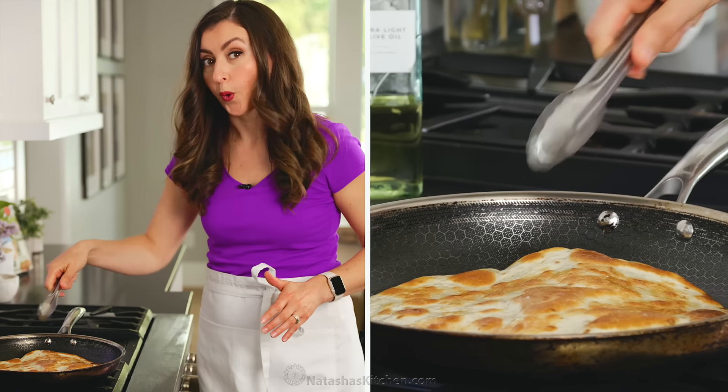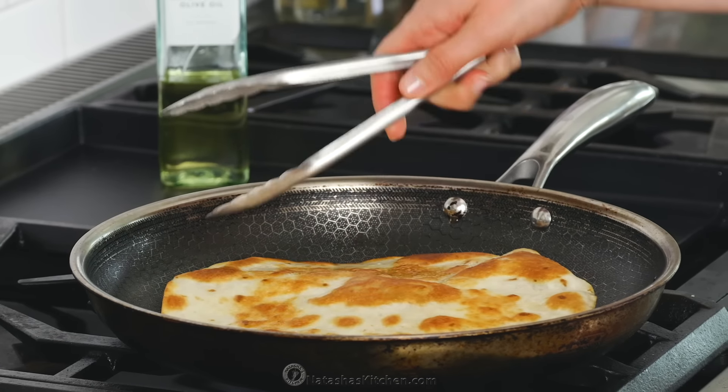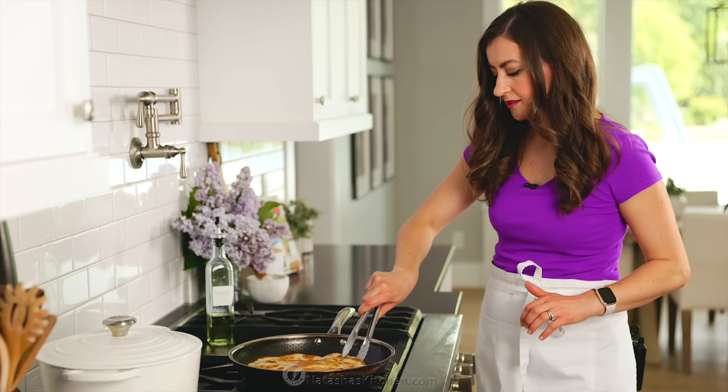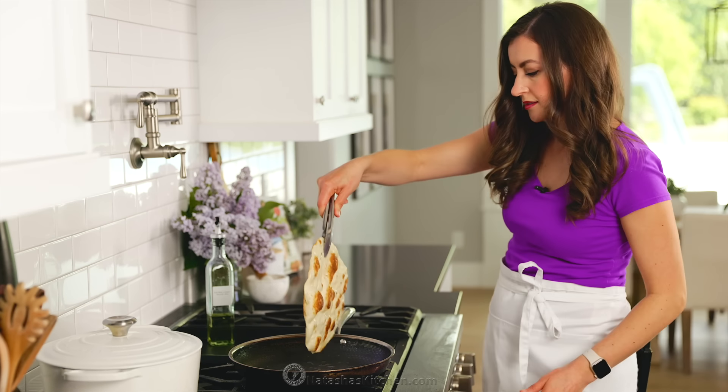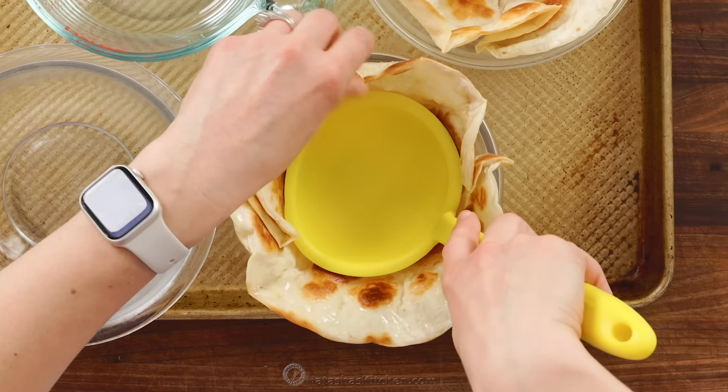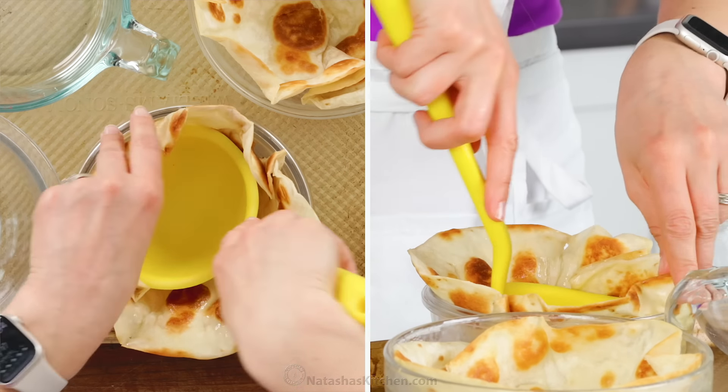Add more oil to the skillet and continue cooking the rest of the tortilla shells. Those puffed brown spots end up super crispy and irresistibly good once these are baked. Move quickly, because the tortillas are easiest to shape while they're still hot.